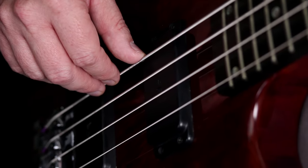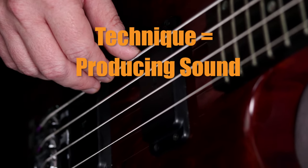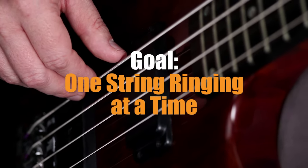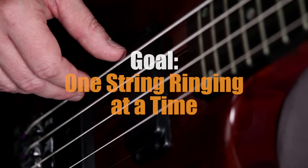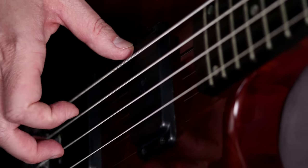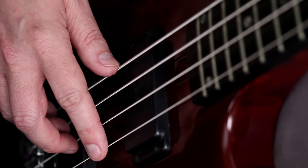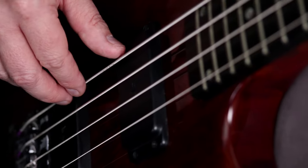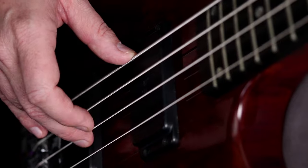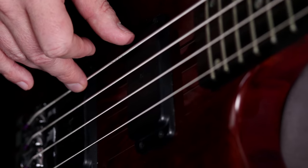A lot of technique is not what people expect. Most people expect bass technique to be all about producing sound, but a lot of technique is really about preventing sound. On the bass we typically want one string ringing at a time — if we don't have that, it creates a really muddy sound. That sounds pretty awful, right? What we want is to clean that up and sound more like this.